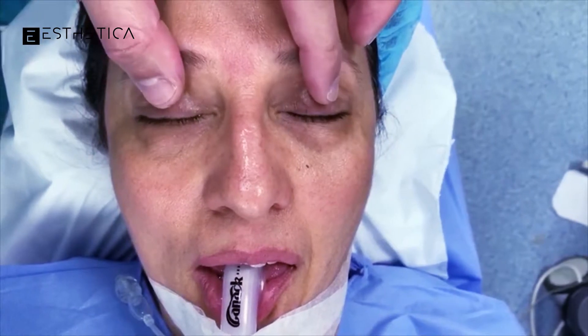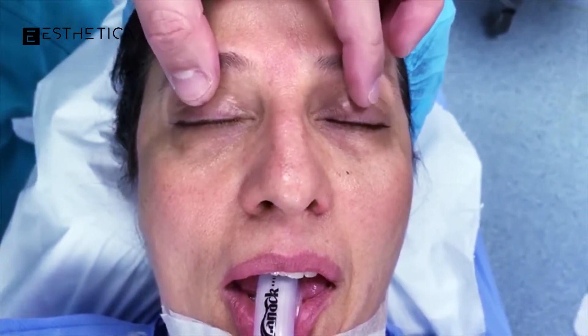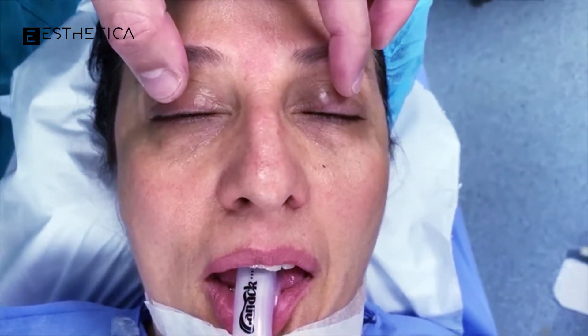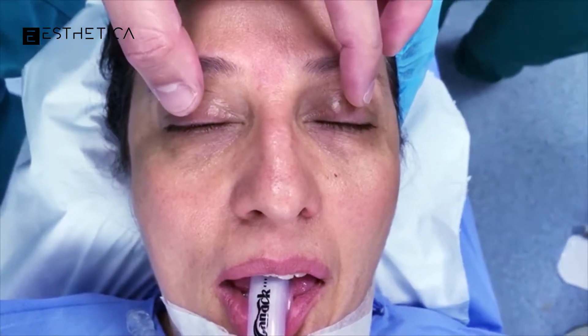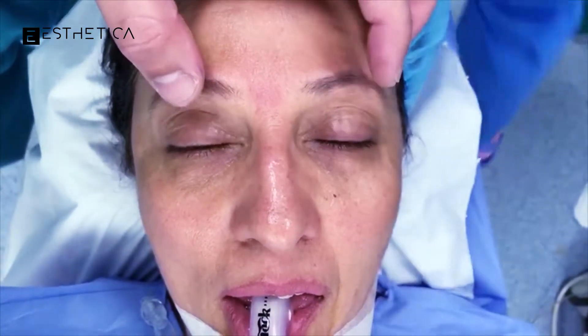I'm putting a little bit of gentle pressure right here and you can see the fat pockets bulging out. I'm going to show you how we're going to remove these from inside — from under or inside of the lower eyelid. It's going to be about maybe five to ten minutes and it's life-changing.